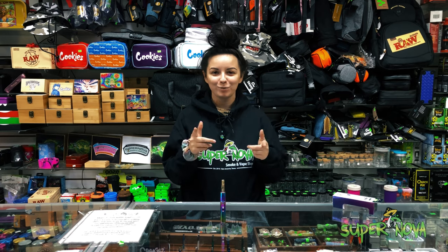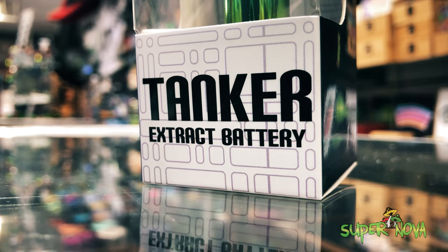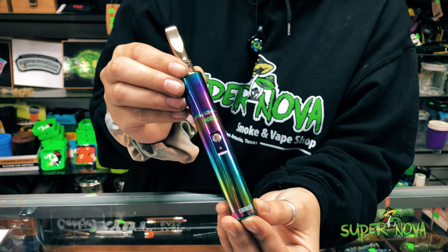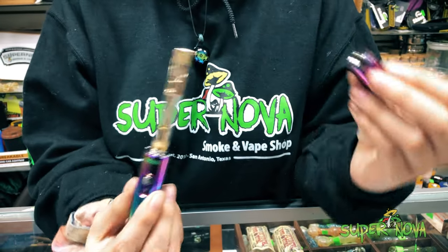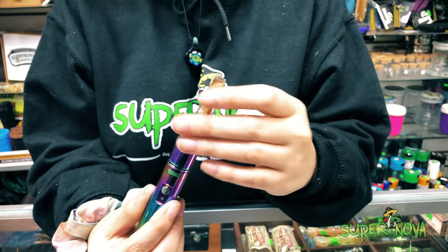What's up guys, it's Chloe coming at you from Supernova once again, and today I'm here to show you the Ooze Tanker. It is an extract pen. This one is unique because it has this cool insulated chamber. It also protects your cart in case you are clumsy like myself and you tend to drop them.